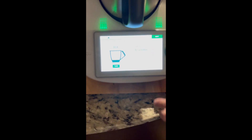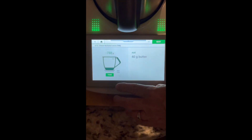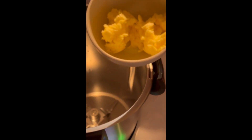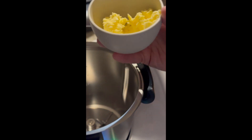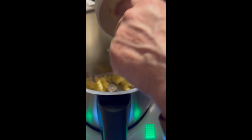Now into the machine we're wanting to put 40 grams of butter. This butter that I'm using today — show everyone the butter — is butter that I made last week using the Thermomix. So we just put 40 grams of that in and get the last bit out.